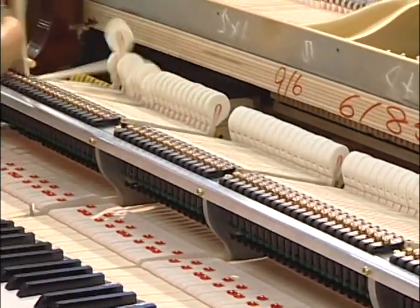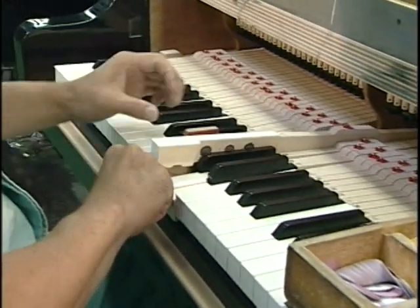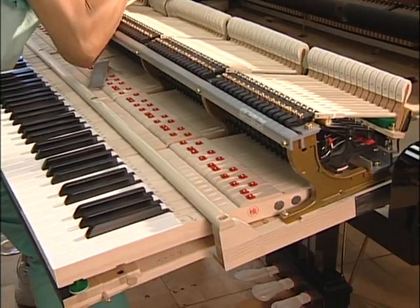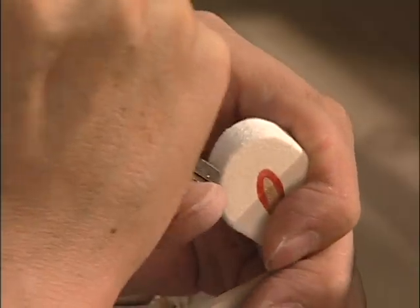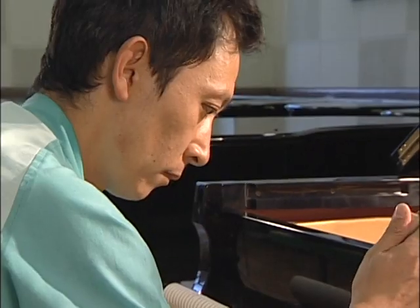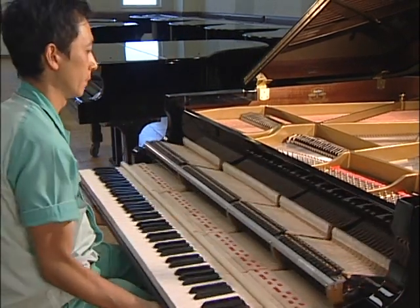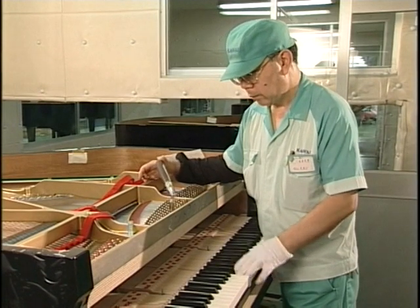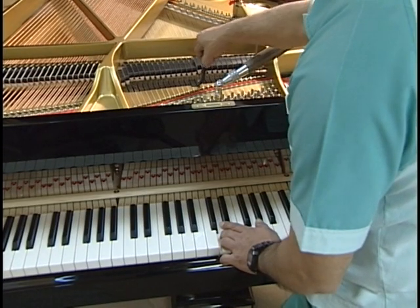Now the fully assembled action is merged with the rest of the piano. In the steps that follow, the heart of the Kauai craftsman reaches its zenith. For the piano now undergoes one of the most extensive series of checks and rechecks in the piano industry, known at Kauai as the circle of refinement. Every aspect is examined and adjusted again and again. The piano receives a second tuning, and then yet another series of fine adjustments occur. It is a painstaking process, but one that we know will one day bear fruit at the hands of the player.